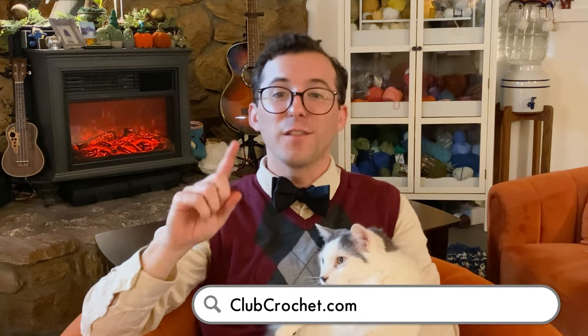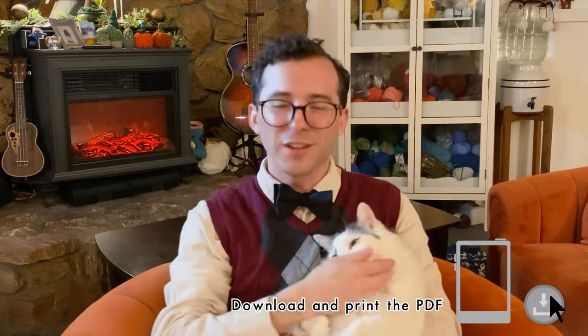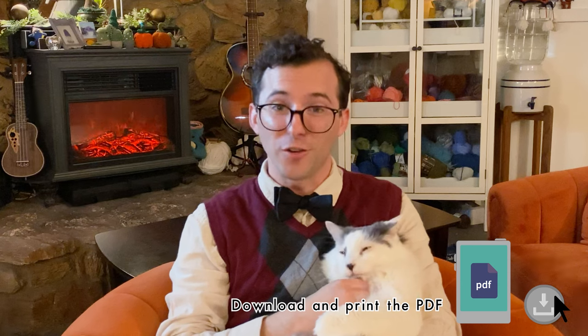Hey, a couple of things before we get started. First, if you want the written version of this pattern, you can find links in the description below or by going to clubcrochet.com/ghosts. Also, this is from a live crochet along, which is why the style is kind of different. Sorry about the focus — it gets fixed before the pattern starts, but I know the style is a little bit different. I hope you don't mind.